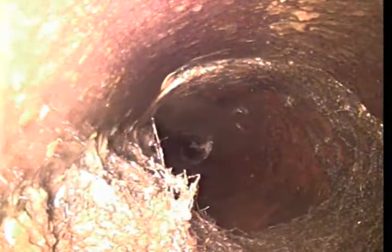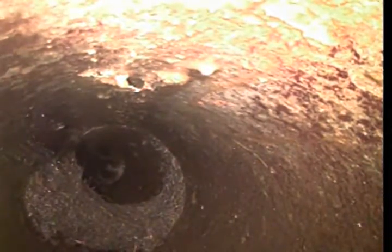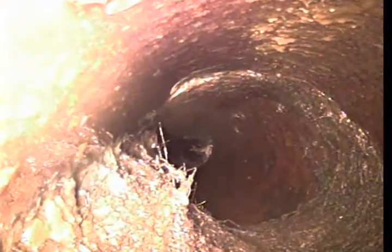Continuing to pull back. This is a fairly sizeable one right here, and again, this is after cabling twice. It looks like that is at a hub.